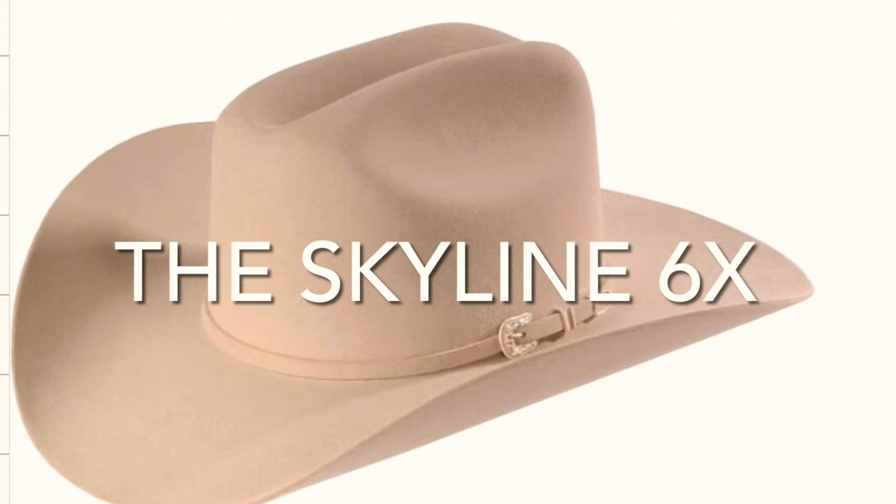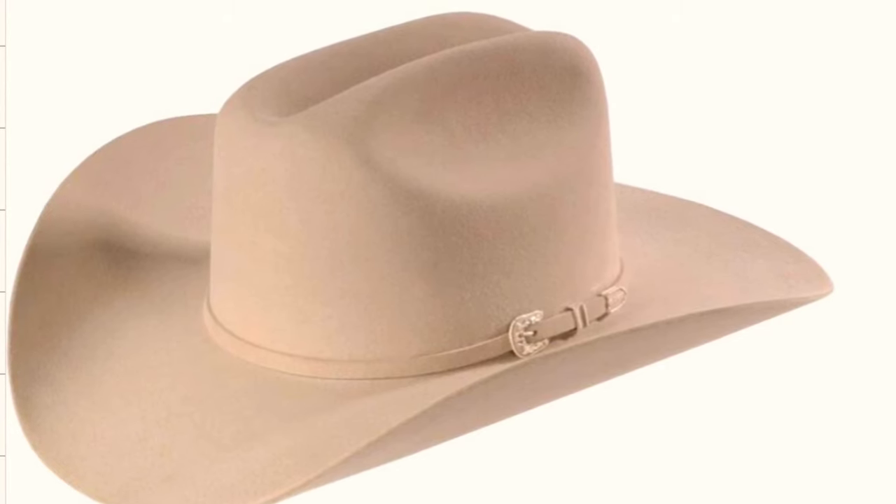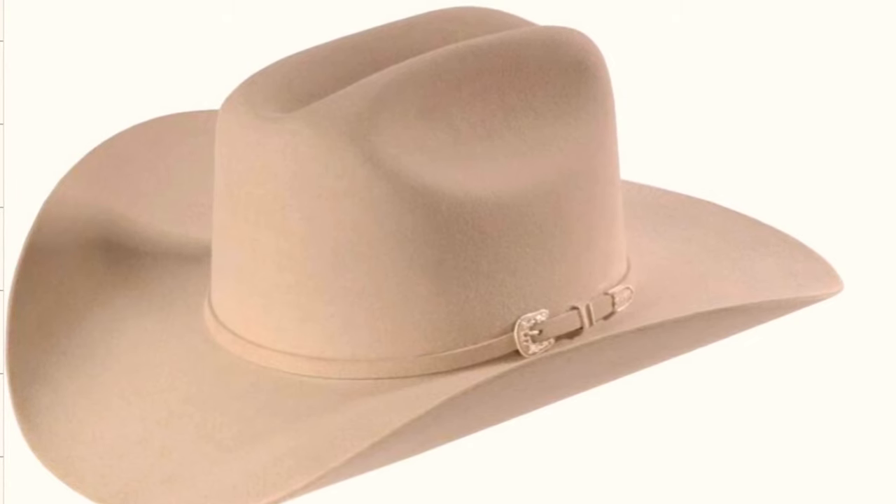Here's another very popular classic western with 6x rabbit felt — the Skyline. The Skyline is pretty similar to a Rancher; think of the Rancher as the higher-crown version of this. If you don't want a big tall showy Texas rodeo western crown and want something a little lower and more subtle — maybe you live in the city, or you're a lady who's a little shorter — this is the hat for you. It's like a Rancher with a lower crown.